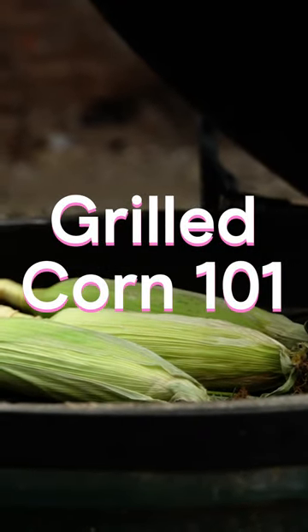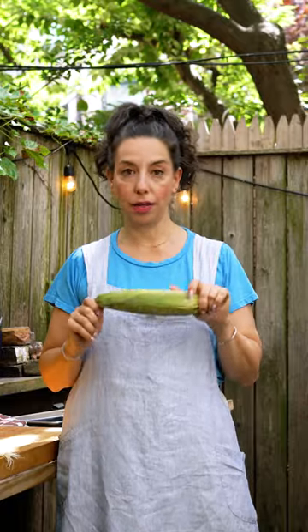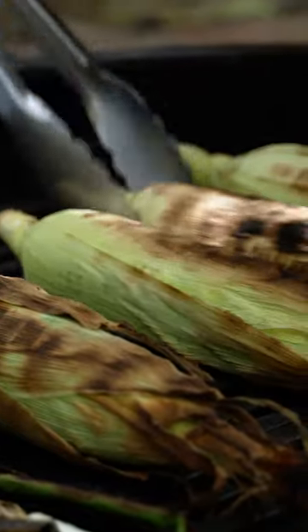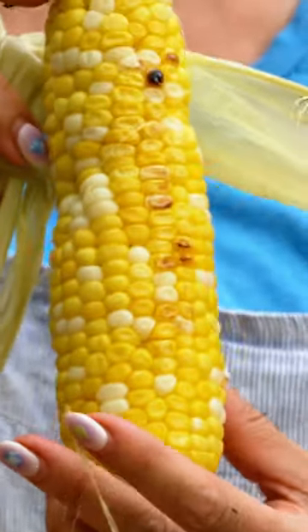It turns out that if you leave the silks inside and leave the corn with the full husk on, there's plenty of steam in the corn kernels themselves. As the corn heats up, steam gets released, making nice wet heat that plumps the kernels and cooks them through. By leaving the ears of corn on the grill long enough to get some charring on the outside of the husk, eventually some of those char marks go through and you get lightly charred corn that is plump and still really juicy.